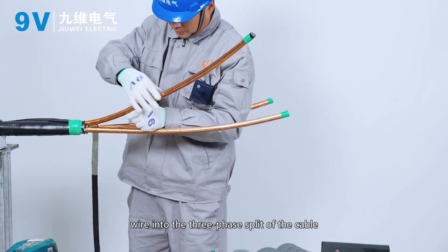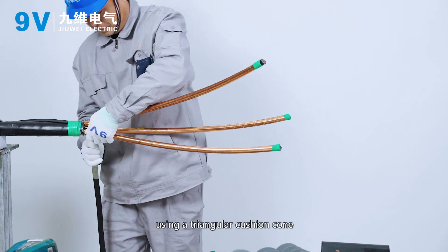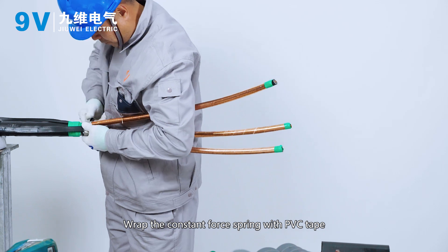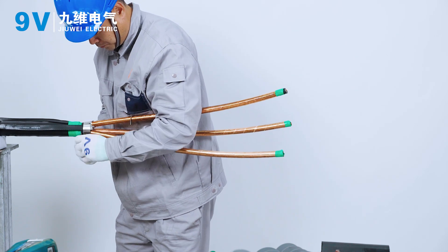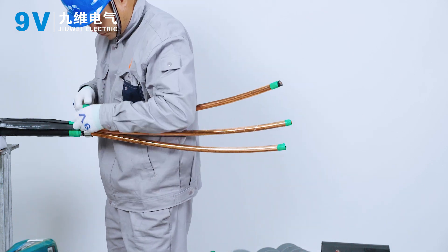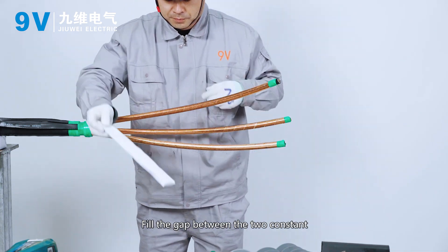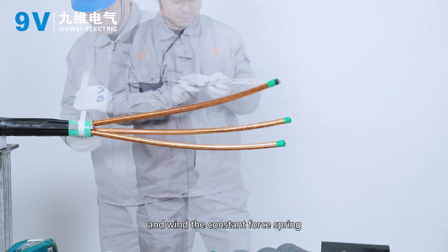Embed the copper shielded ground wire into the three-phase split of the cable using a triangular cushion cone. Fix it on the copper shielding layer with a constant force spring. Wrap the constant force spring with PVC tape. Fill the gap between the two constant force springs with filling glue and wind around the constant force spring.